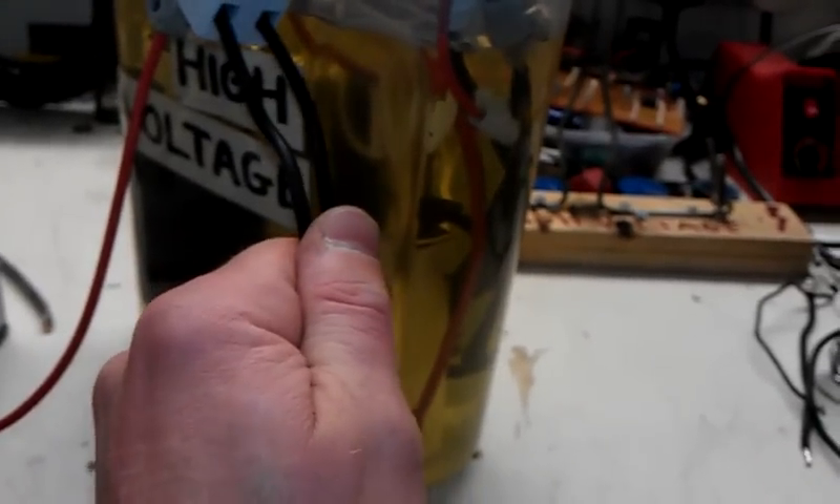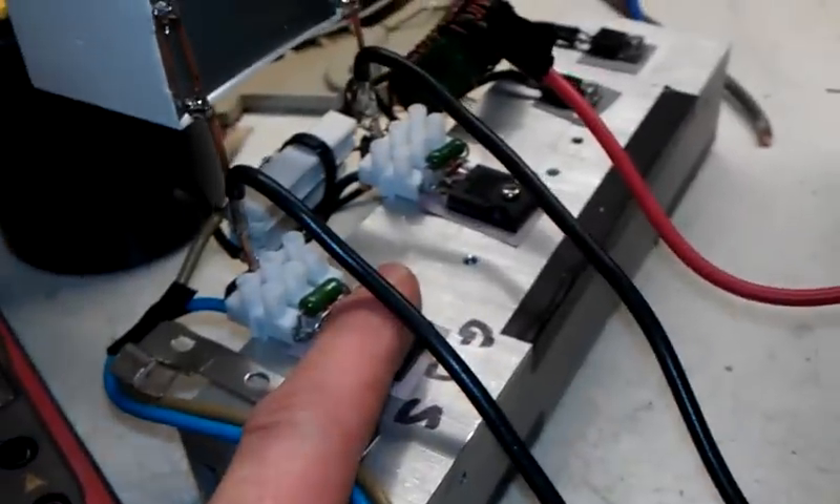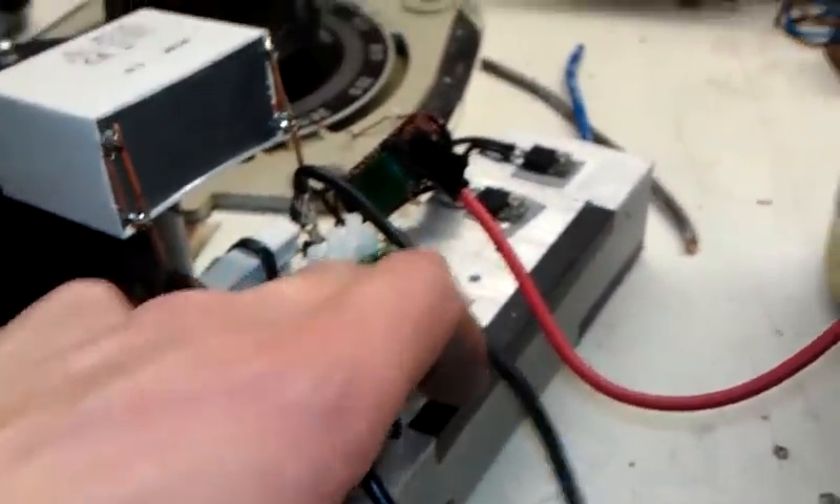These wires are not too bad, they're a little warm. And the capacitor's not too bad. But yes, quite an astonishing output. And that is one hefty, damn powerful transformer.